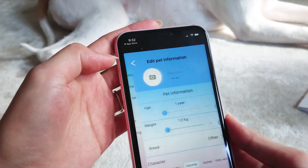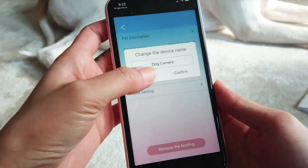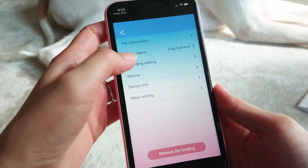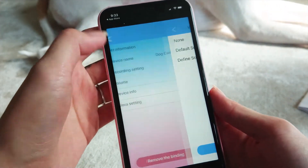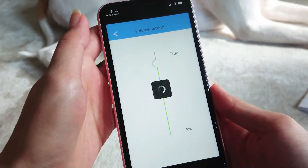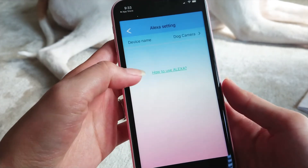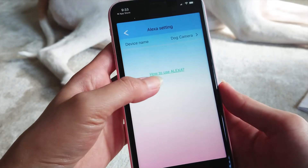If you go into the settings, you can see there are six options. You can edit your pet's information such as name, age, and even weight. You can also change your device name, voice record setting, and volume. Lastly, you can connect the device to Alexa if you have one. You can see the instructions by clicking the 'How to Use Alexa' link.